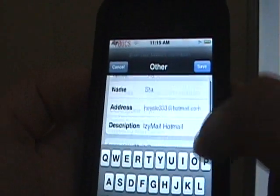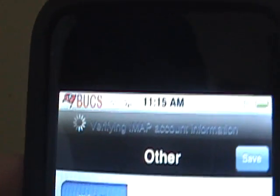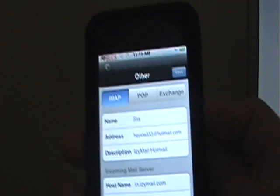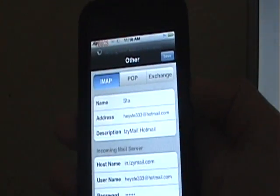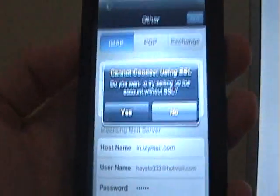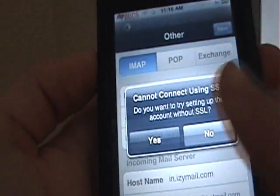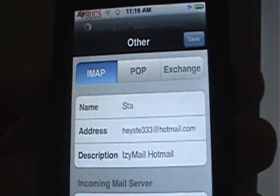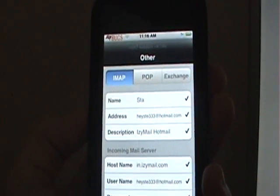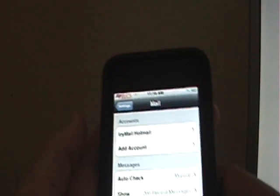Once you have all that, press Save. It's going to say it's verifying. Something should pop up — it says can it use SSL, do you want to try the account? You're going to put Yes. Sometimes it might only take one time, but it might take two, three, maybe four times.